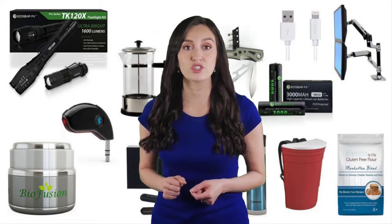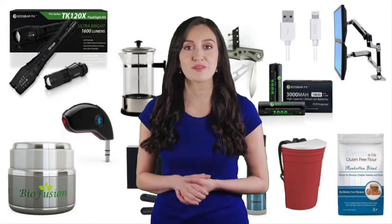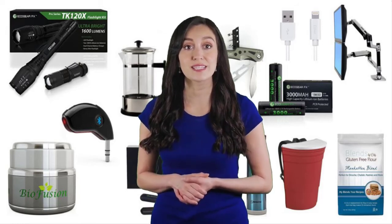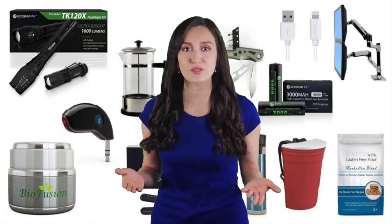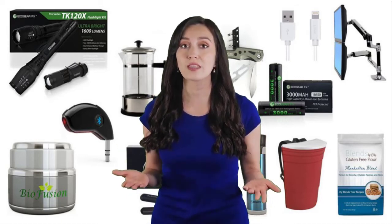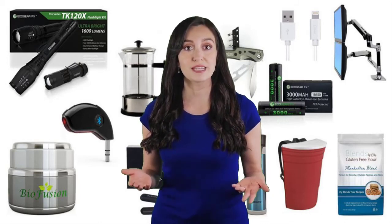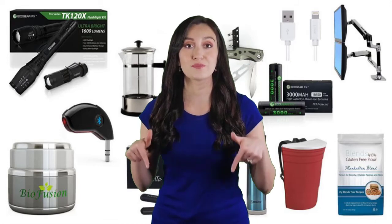Hi guys, welcome to our review channel. In this video, we're going to check out some best products on the market. We've made this list based on our personal opinion and hours of research, and we tried to list them based on their price, quality, durability, and more. For more information and updated pricing, please check out the description below.